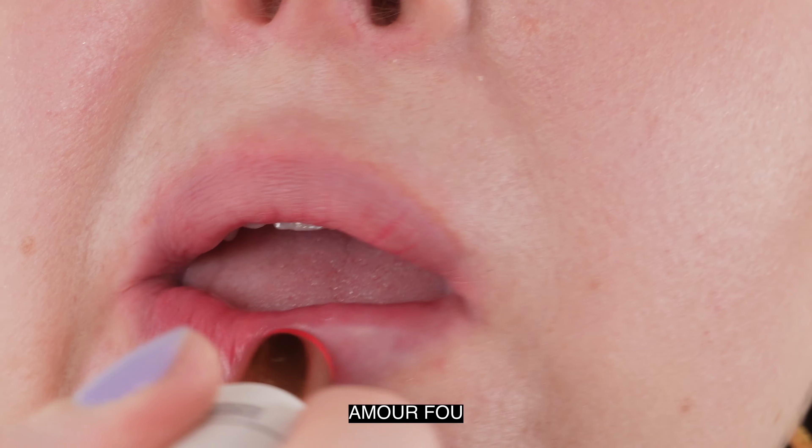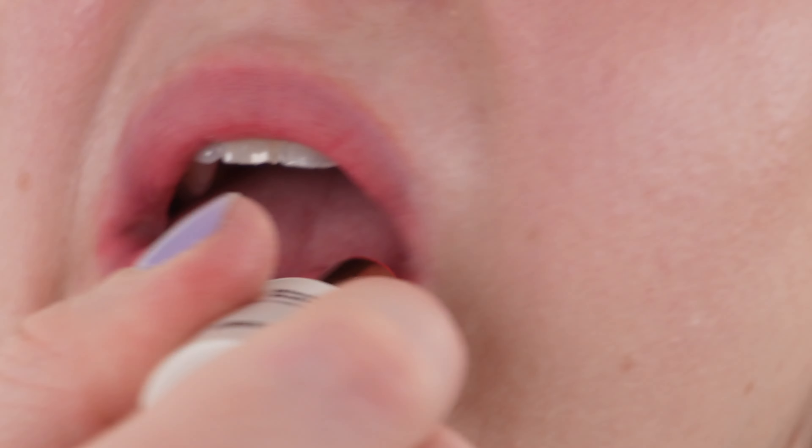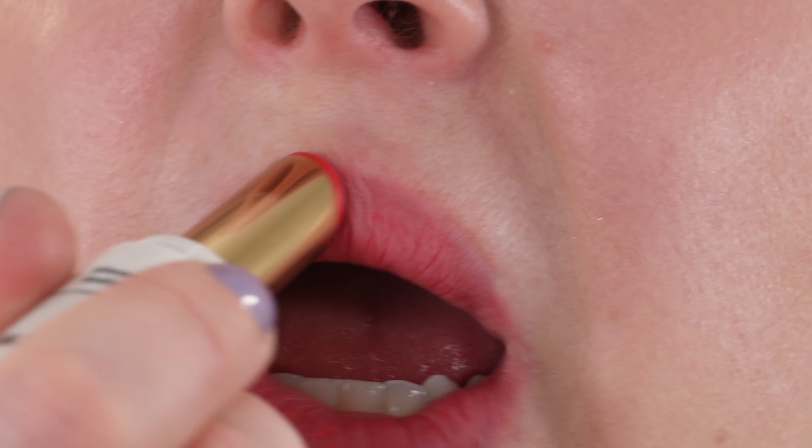For lip balms in general I still prefer that creamy satin texture, but for matte lip balms these are the ones I really like compared to, say, the Dior matte lip balms. I think these are better because the color stays a little more, there's more blurring, and they're slightly more weightless. It's not a huge drastic difference, but I would choose Violette FR over the Dior personally. That said, I do really enjoy the Dior ones and would still purchase those as well.